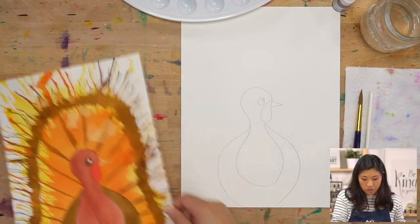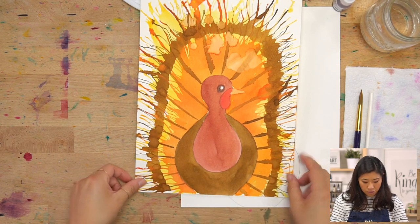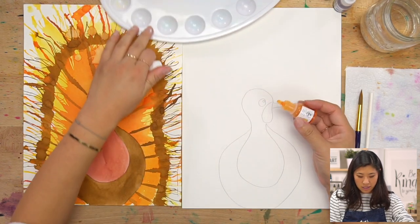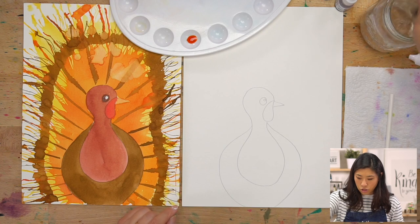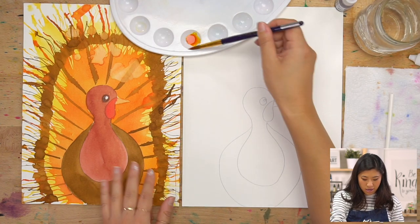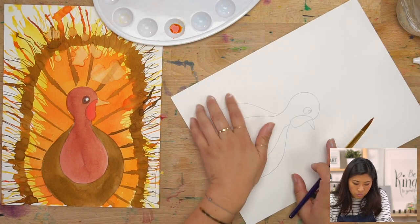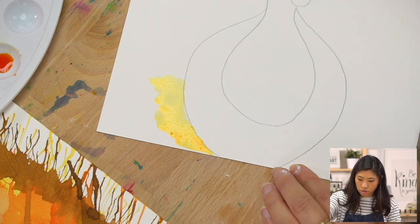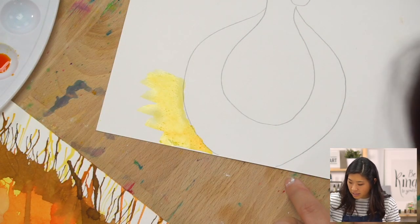When you look at our turkey there are lots of different layers, so stick with me — we're going to add layer on top of layer. First, at the very back, we start with yellow because it's our lighter color. Squeeze out some yellow on your palette, dip your brush in water — the key is to have water on your brush — then dip in yellow. I'm going to twist my paper a little and start right here, painting little streams, because when we blow we're going to blow outward.